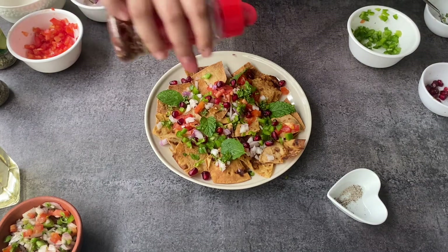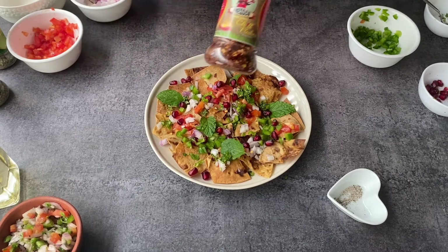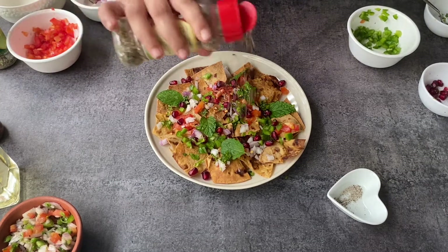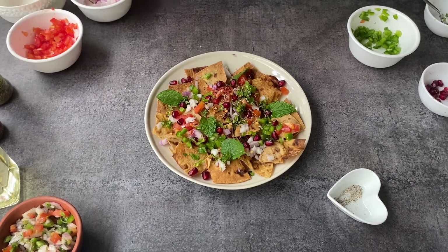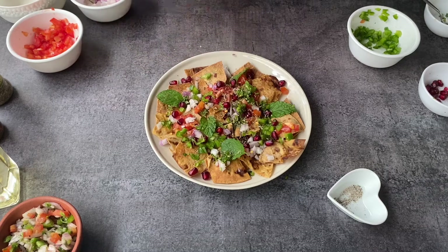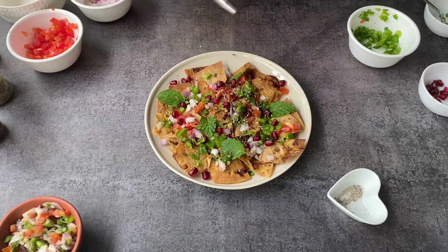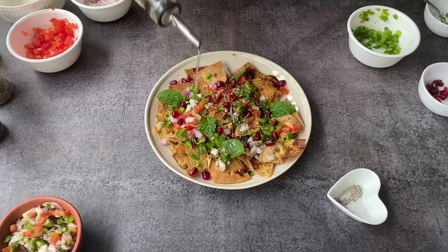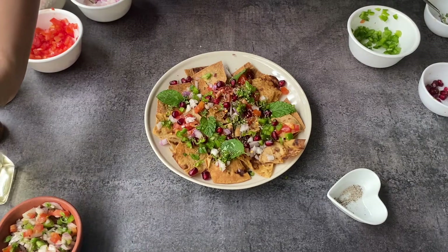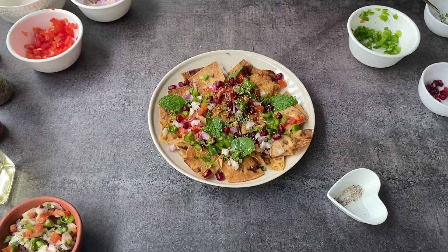You can also add herbs of your choice like chili flakes, oregano, basil — whatever you like. This is my version of it: super healthy and super easy to make. I can make this anytime I have guests, it's really easy to present and they will enjoy it for sure. I hope you like this easy recipe and I'll see you next time.